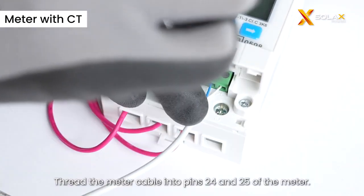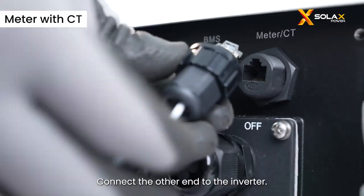Thread the meter cable into pins 24 and 25 of the meter. Connect the other end to the inverter.